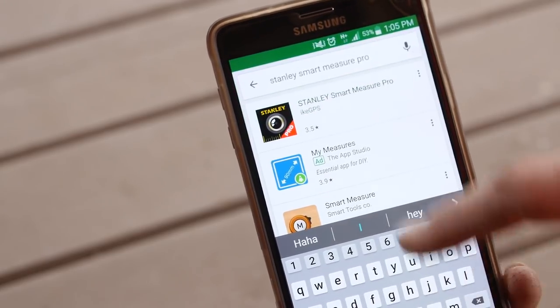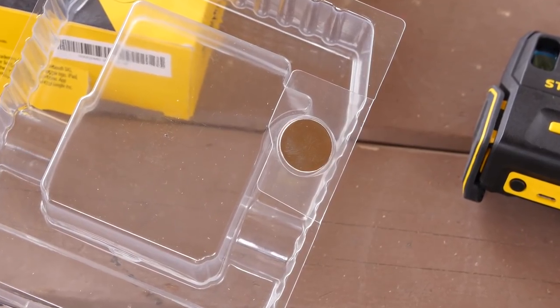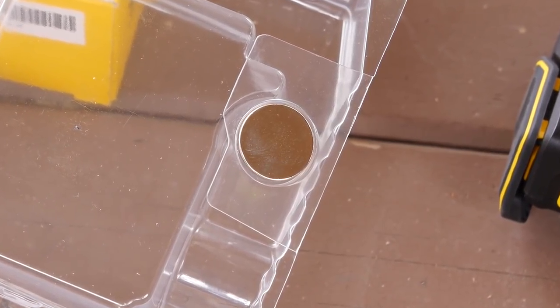Once you've done that, you'll need to set it up. As you take the unit out of the box, you get the unit itself and you get a USB charging cable. You will notice in the packaging there is this small metallic thing which resembles a battery. It's not — it's actually a magnet and it's part of the packaging. Please dispose of it safely.